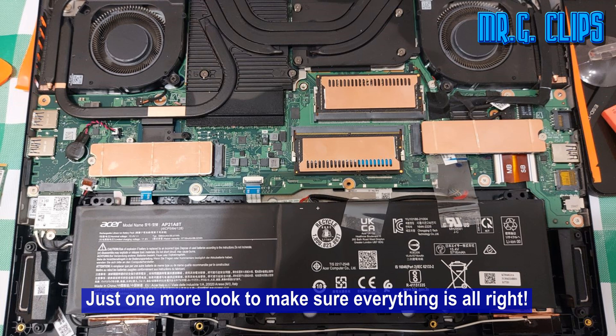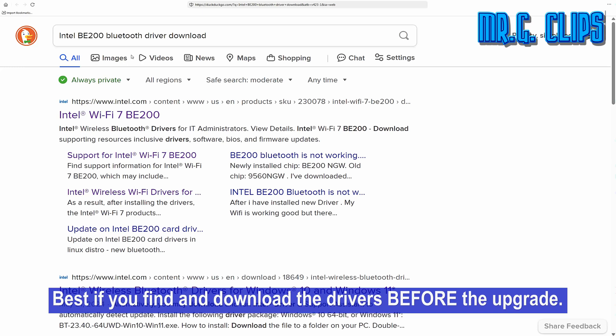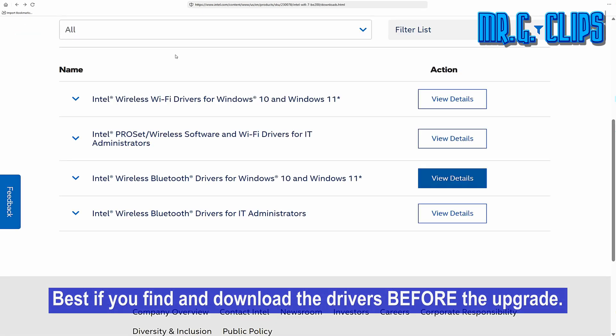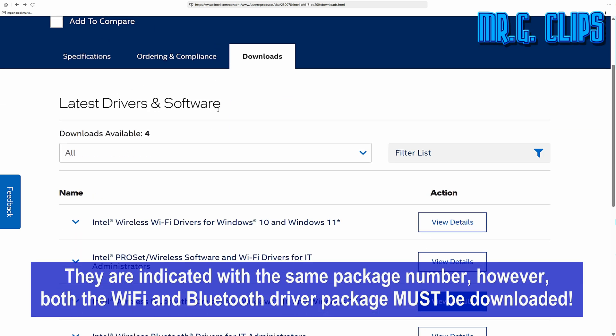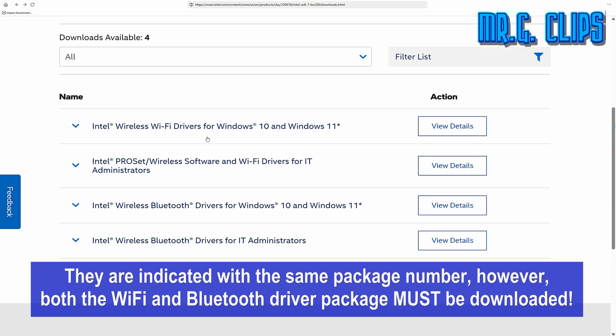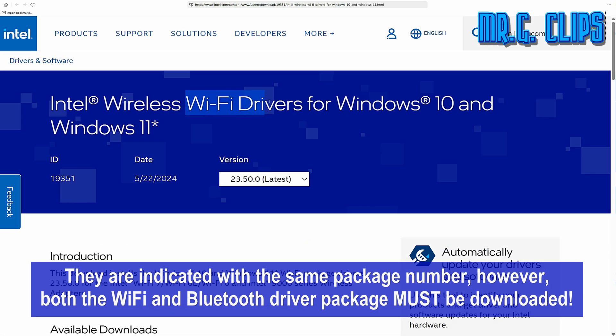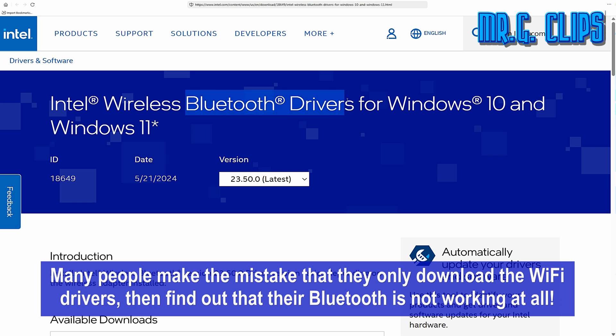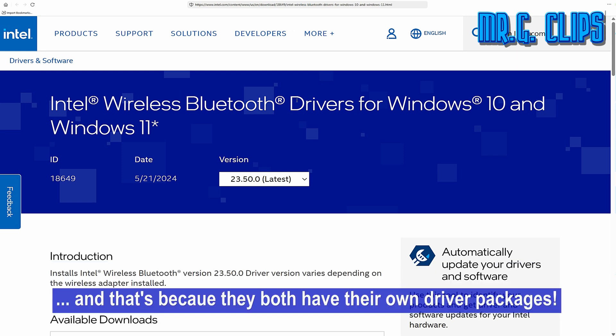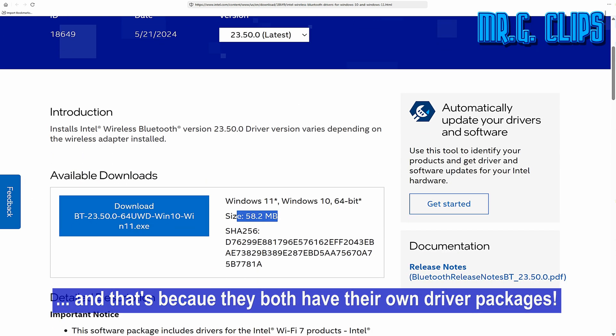Just one more look to make sure everything is alright. It's best to find and download the drivers before the upgrade. They are indicated with the same package number; however, both the Wi-Fi and Bluetooth driver packages must be downloaded. Many people make the mistake of only downloading the Wi-Fi drivers and then find out that their Bluetooth is not working at all — that's because they both have their own driver packages.